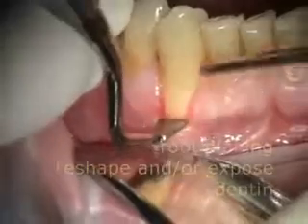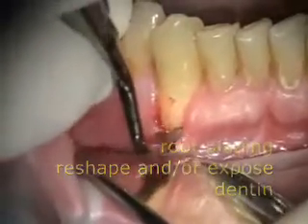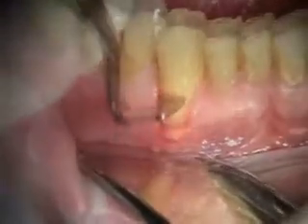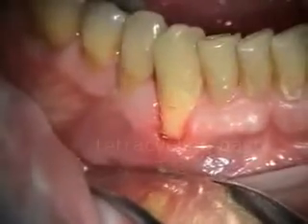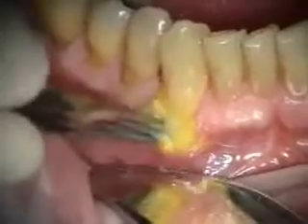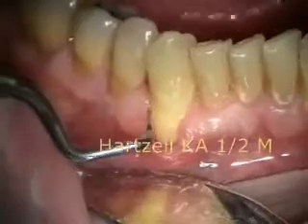So we're doing this alloderm graft on the facial of number 27 today. What I'm doing first is I'm going to cut the roof. You're going to feel some pushing now.